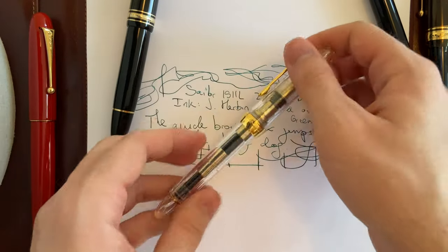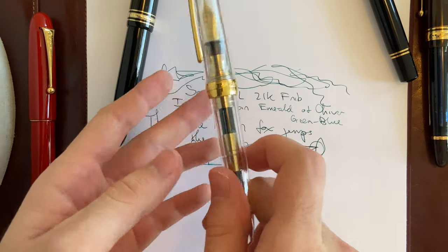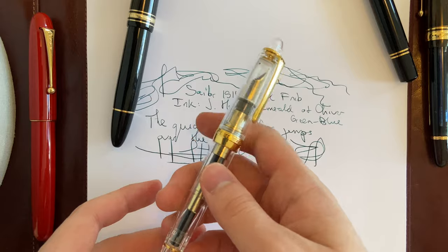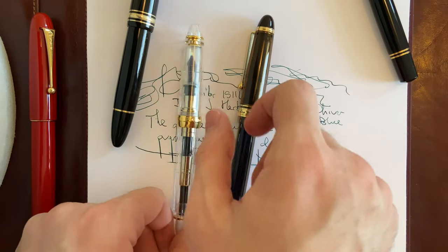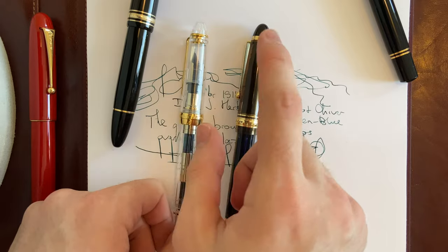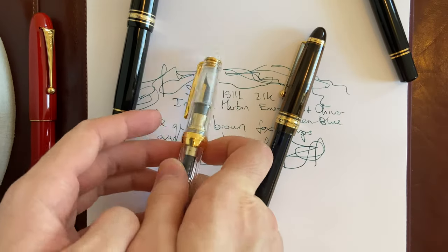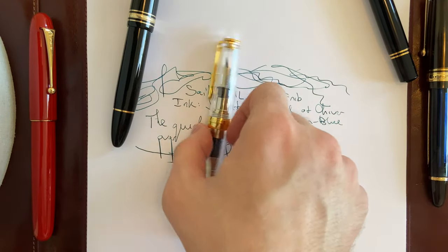In terms of price, I bought this brand new for about $175 on sale. I think retail is around $200 something, but I would not pay more than what I paid for a Custom 823. The maximum I would pay for this is about $220, because beyond that it might be too overpriced for what it offers — but it's still a great pen. Thank you for watching, have a great day.